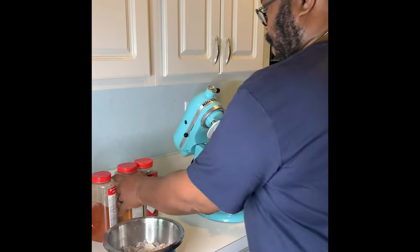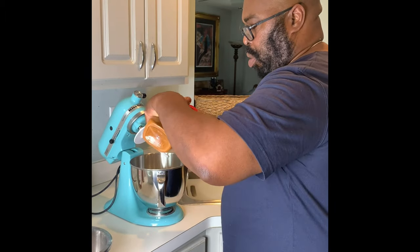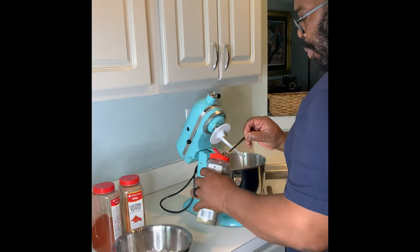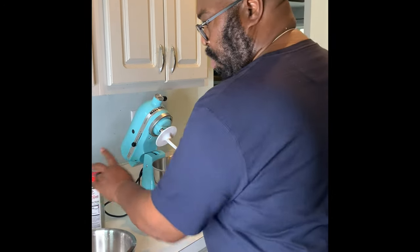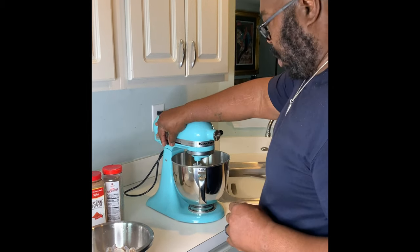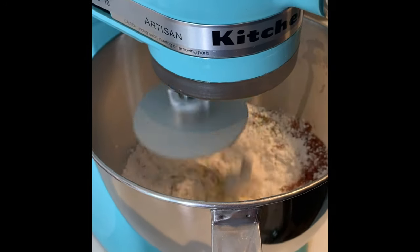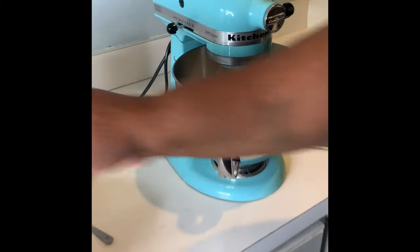I do prefer cayenne, so I'm going to actually put one teaspoon of cayenne pepper in my batter. And the same for black pepper — I like it a little spicy. So I'm going to send this around for a little mix; come over and take a look as we blend that all together. I'm going to speed the video up.